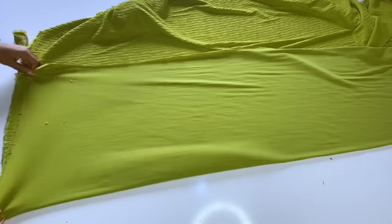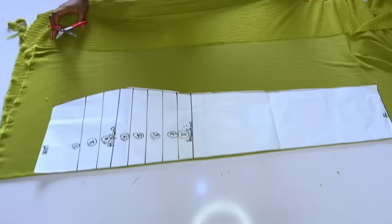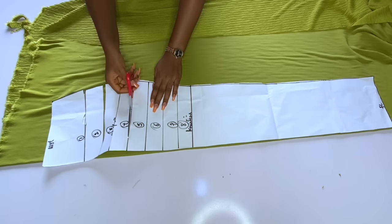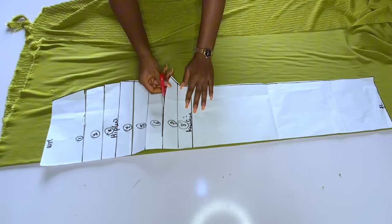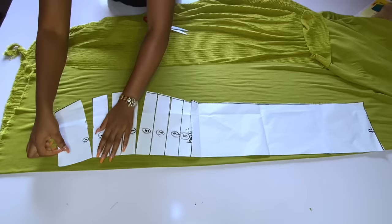Fold your fabric, then place your paper on top, and start slashing. Remember the slash and spread stops at the knee line — from the knee down is plain. The ruching of this skirt goes from the knee line up to the waistline. After slashing, I'll start spreading, and the pieces should be at most two inches away from each other.